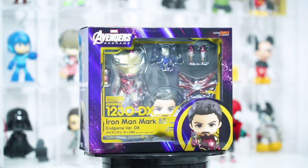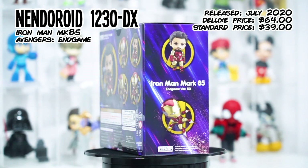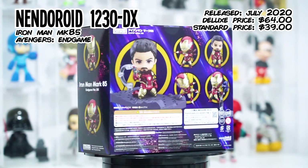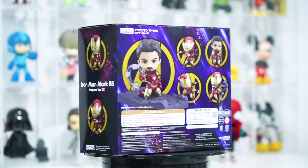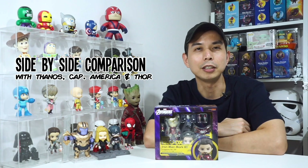Nendoroid 1230DX Iron Man Mark 85 from Avengers Endgame was released in July 2020. It cost around $64 USD for the deluxe version, while the regular set cost around $39 USD. Note that Nendoroids are made for ages 15 and up. The box art is designed based on the Avengers Endgame movie. Today we're unboxing the newest addition to my Iron Man and Avengers Nendoroid collection — Iron Man Mark 85 from Avengers Endgame — plus I'm putting him side by side with Nendoroid Thanos, Captain America, and Thor. So let the unboxing begin!